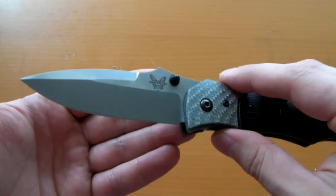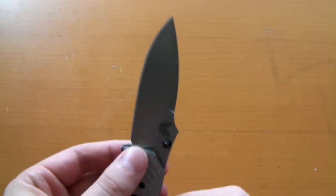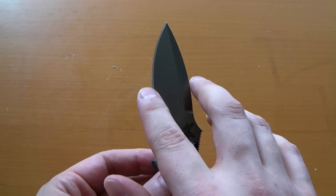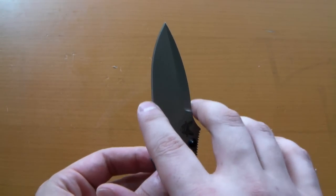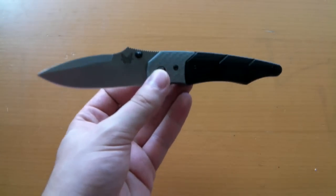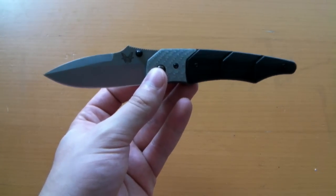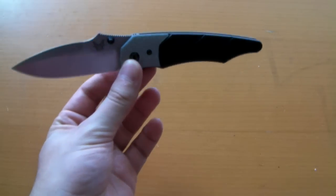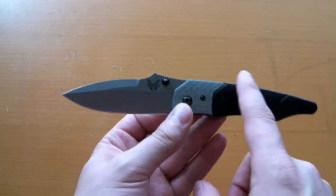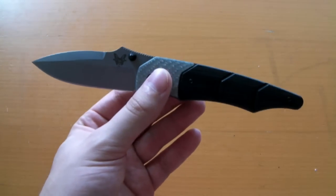The blade shape is really, really strange on this one. Benchmade calls it a modified spear point, which I would agree with — the two sides of the blade steel are more or less equal, forming an equal spear point to the tip. But when I look at the overall knife, for some reason it kind of looks like a harpoon to me. Just a really cool looking shape, but the way the handle kind of sweeps and the blade — it just looks like this should be at the head of a harpoon, skewering a whale or something.